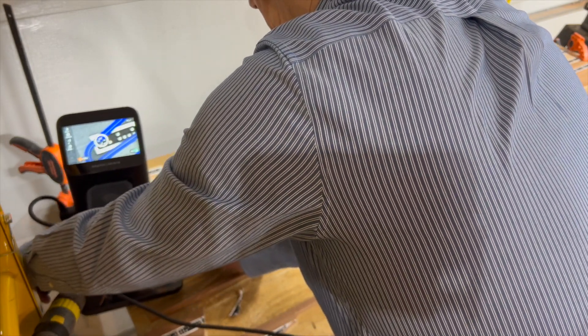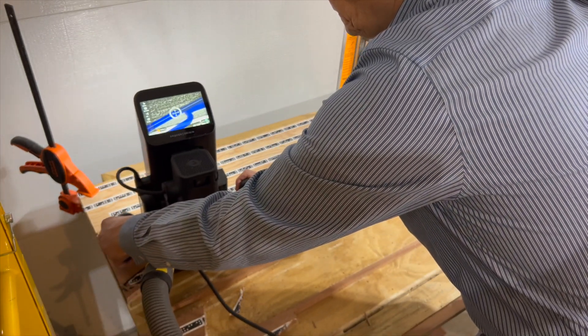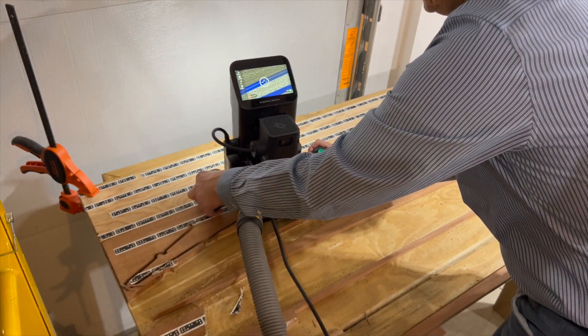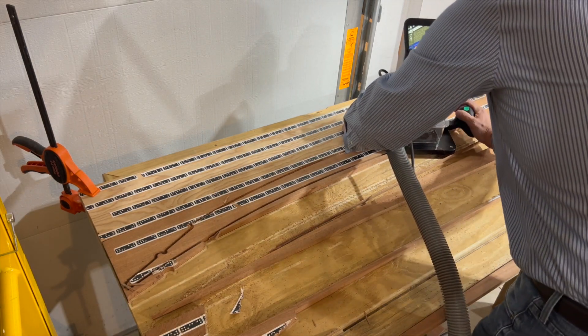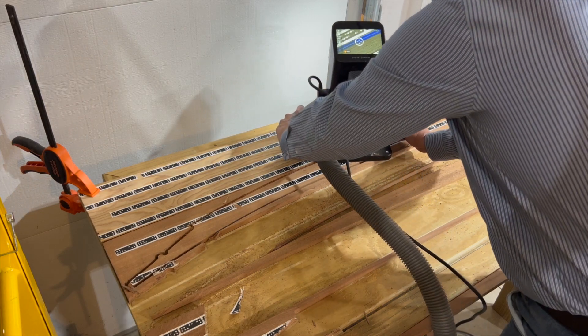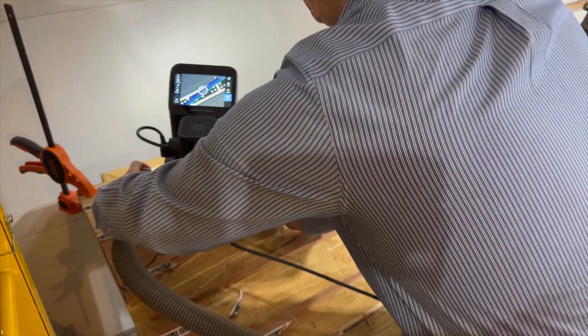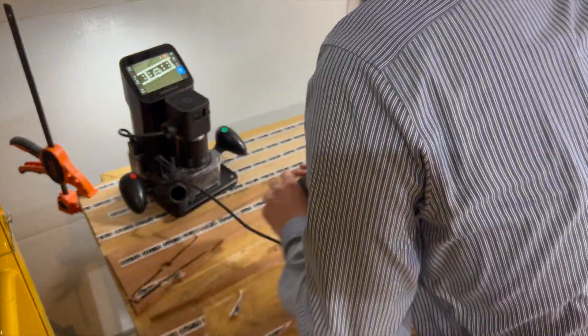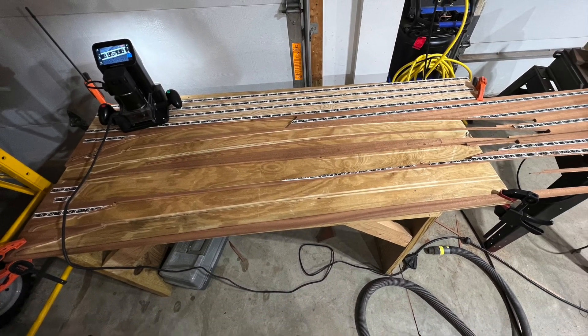Using the Shaper Origin for this type of work is quite time-consuming. For the ten components needed to make a single layer of the shear clamp, I estimate that I have about two hours of setting up and cutting with the Shaper Origin. What I do like is the ability to place each design onto the board to maximize the usage of the lumber.